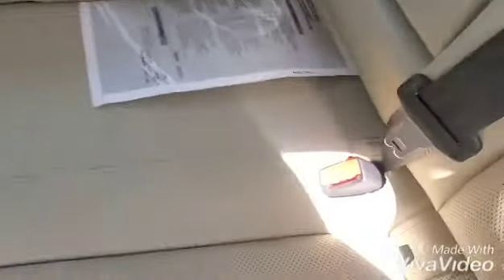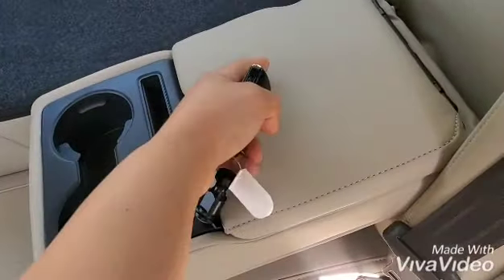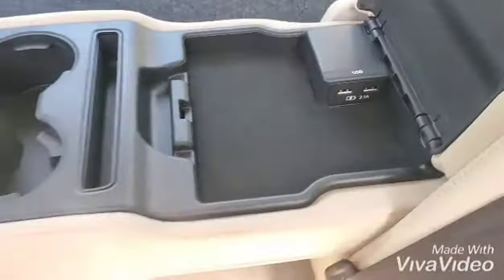Let me put the seat up so we can take another look at it. Over here are cup holders and more charging points for when you guys decide to have kids, and an air vent.